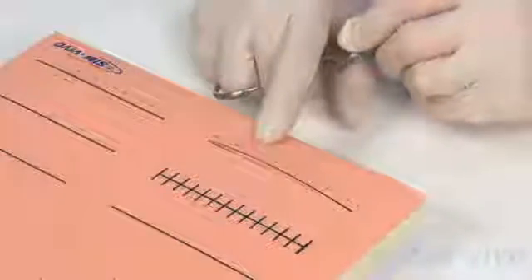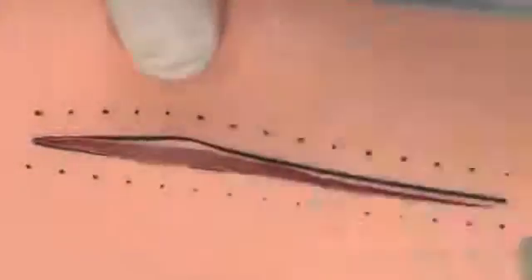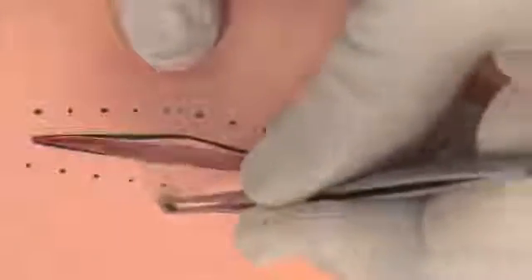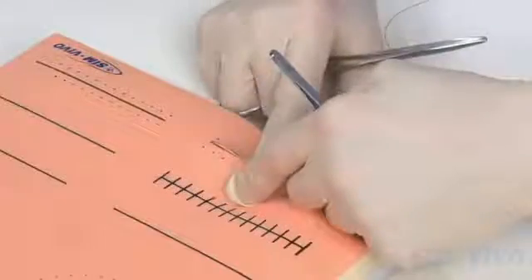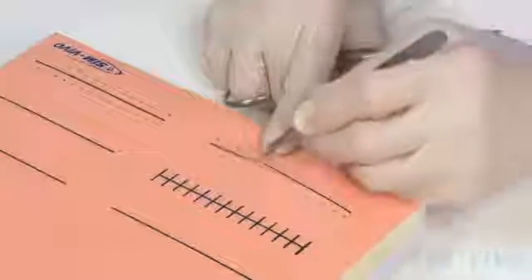In order to treat this, surgeons developed the vertical mattress suture, which we're going to demonstrate. The purpose of a vertical mattress suture is to use a large bite, far away from the wound, to bring the wound together, then a small bite to approximate the edges of the skin.